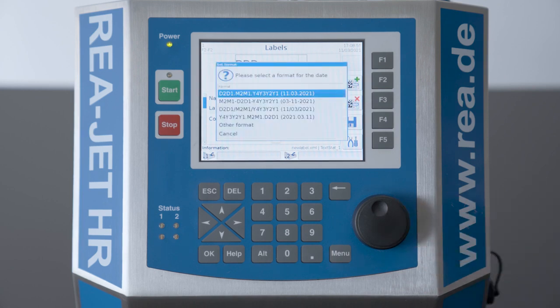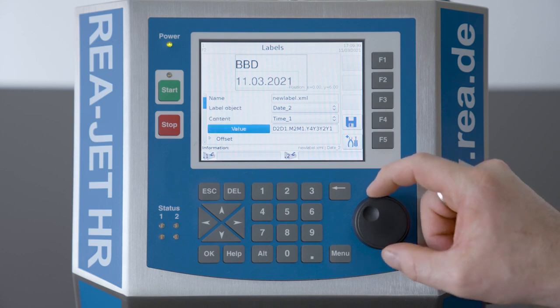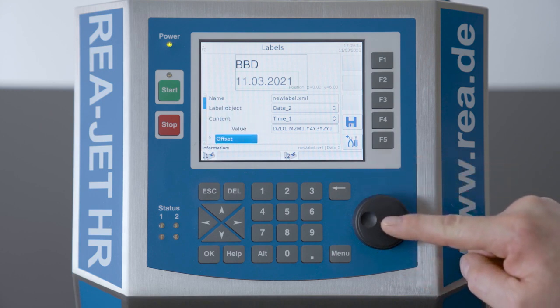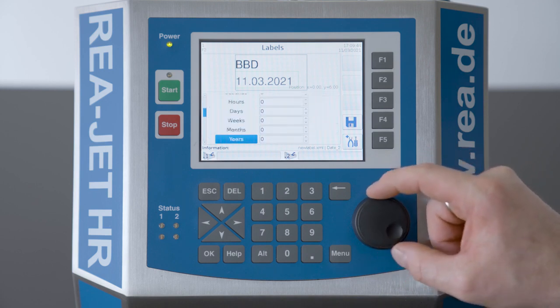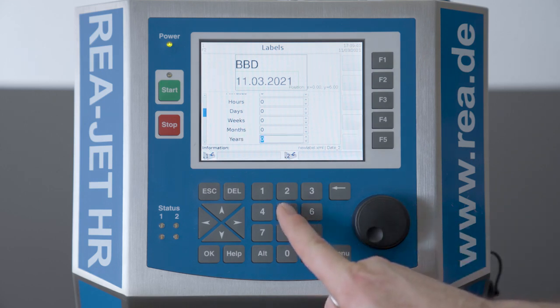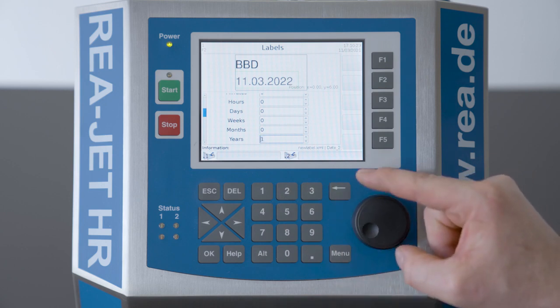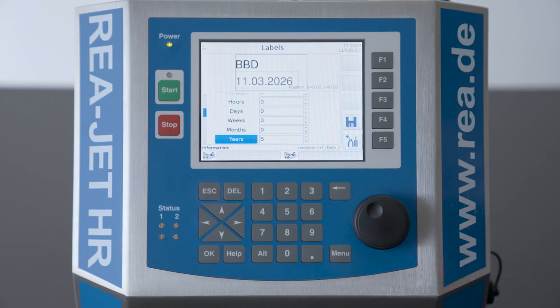By default we have different choices here. To make it easier, I will choose the European layout for dates. Now the date is in the label object of the print layout. I want to choose an offset because we're dealing with a best before date — an offset of five years. To enter it you can use the button F5 or turn the knob, then confirm. You can see the date changes immediately.